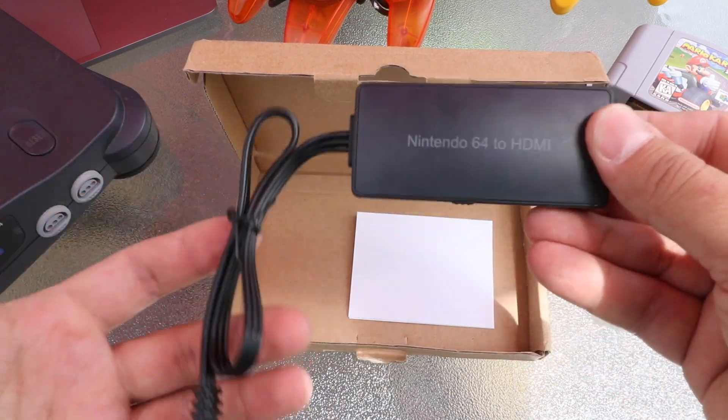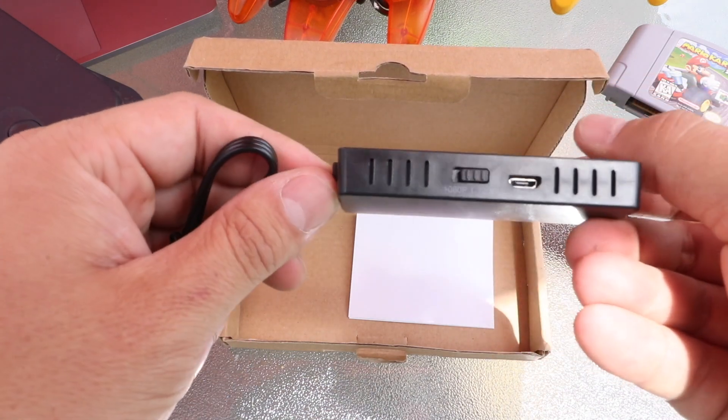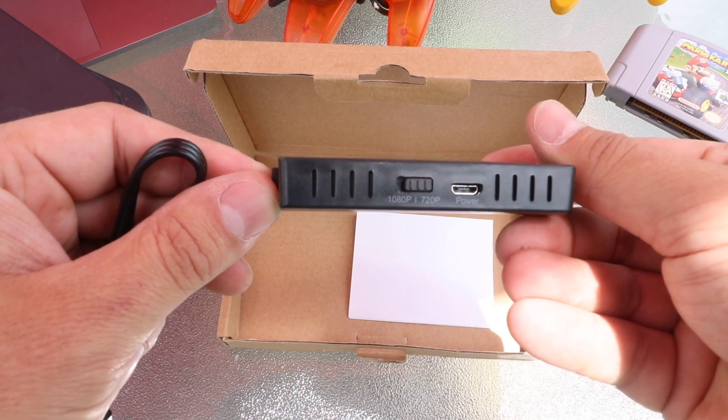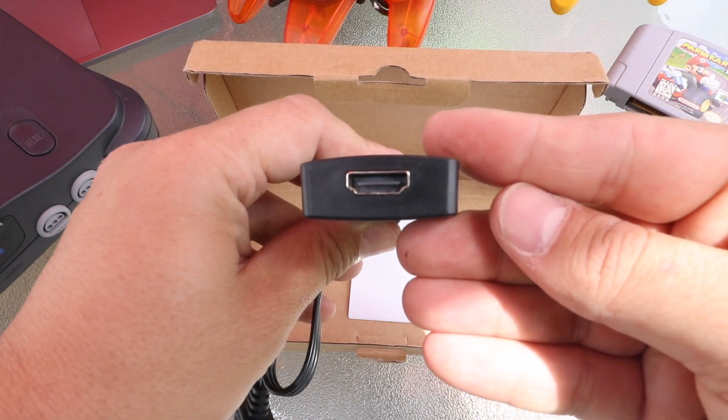Let's take a look at the converter itself. While in my opinion the cord that runs from the converter to the unit is fairly short, it does have an option to output in 1080p or 720p. The two ports are your power port with a micro USB and an HDMI out.